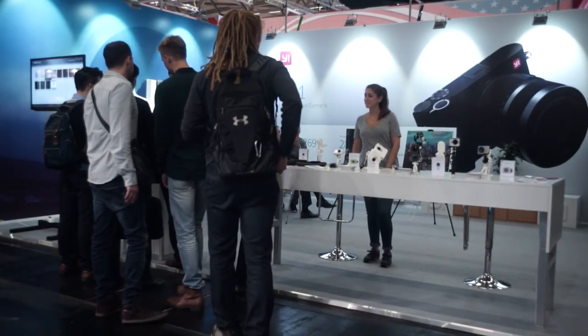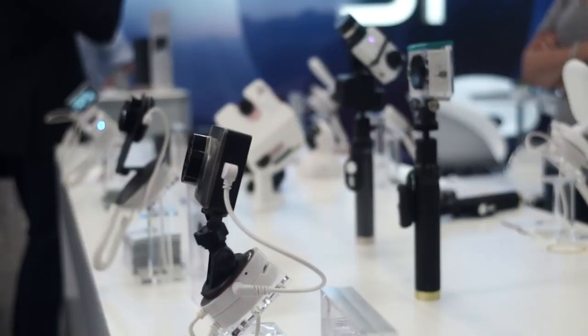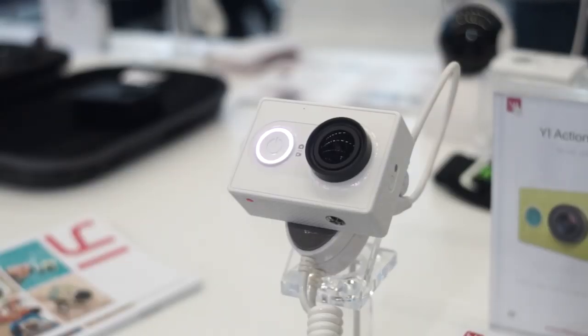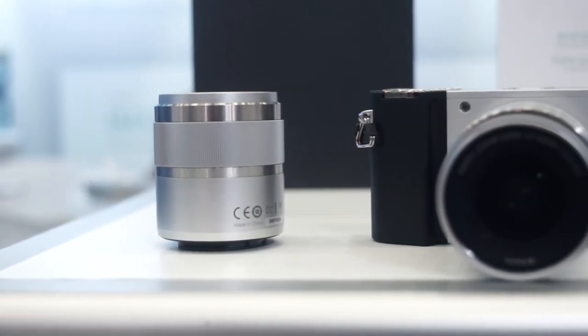Hey, Angie here. I visited Photokina in Cologne, Germany recently and I immediately visited the booth from Shao Yi, a daughter company from Xiaomi that are known, especially in China, for quite nice smartphones but also action cameras. At Photokina they introduced the E-M1, a Micro Four Thirds camera that we want to take a closer look at now.